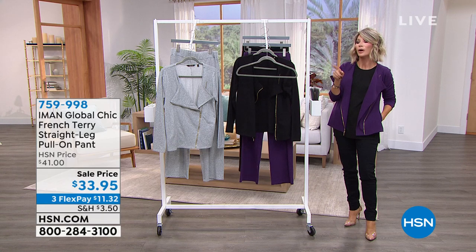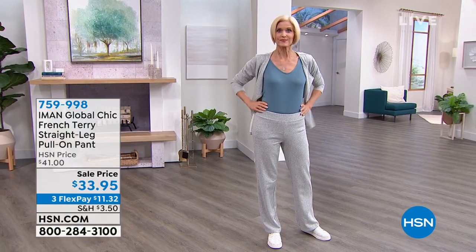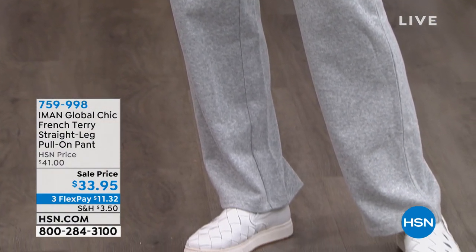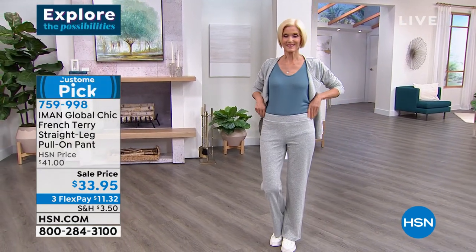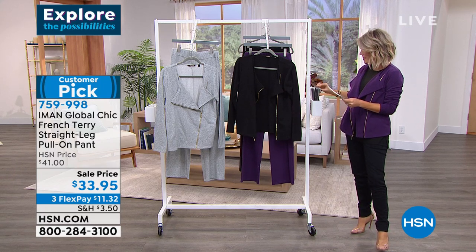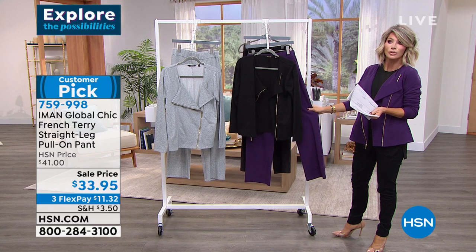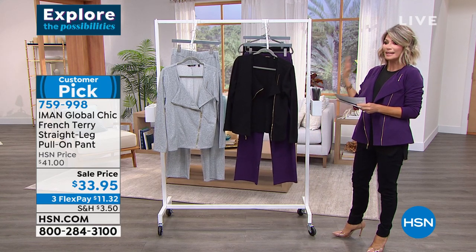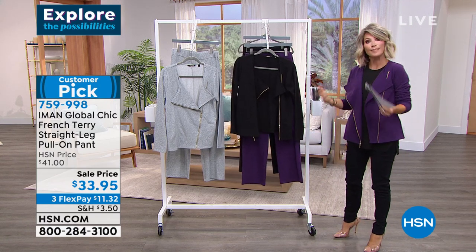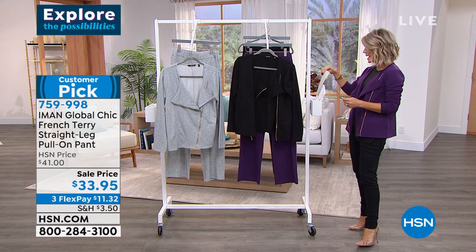We're starting our second hour of our secret sale — it's kind of a takeover. The pants that you're seeing Carol wearing — we have the matching colors that go back to this moto, this day only. Carol's wearing this one in Heather Gray, we also have black, and we have the eggplant purple that matches back to the jacket. Those are fabulous. This sits a little bit lower at the waist. It's on sale today — only $11.33 to get those home. The inseam is 31 and a half inches. The jacket is 25 inches in length, extra small through 3X. And they're all machine washable — very low maintenance.